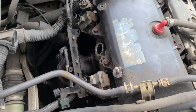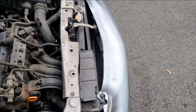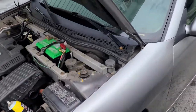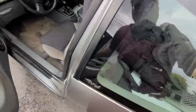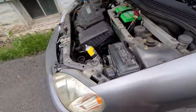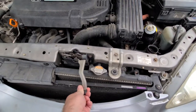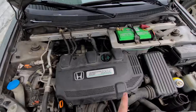Go ahead and check yours, then go get the plugs and we'll keep doing this job. First thing you'll want to do is pop the hood. There's a catch right here and then the lever's right here — easy enough.